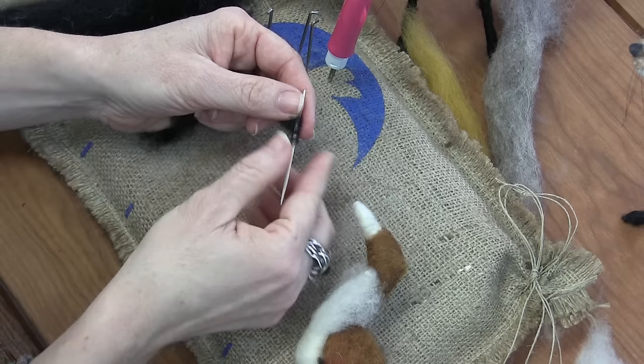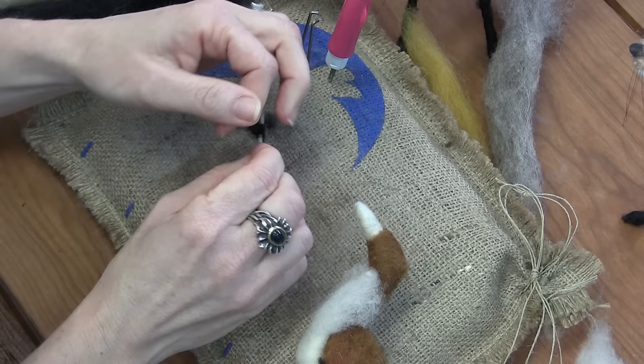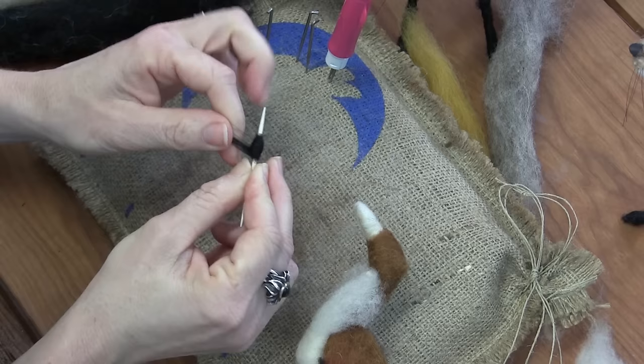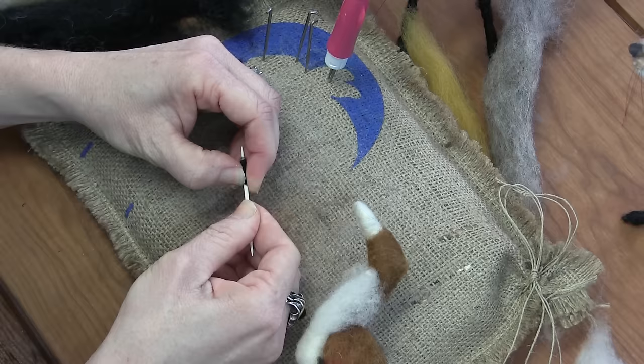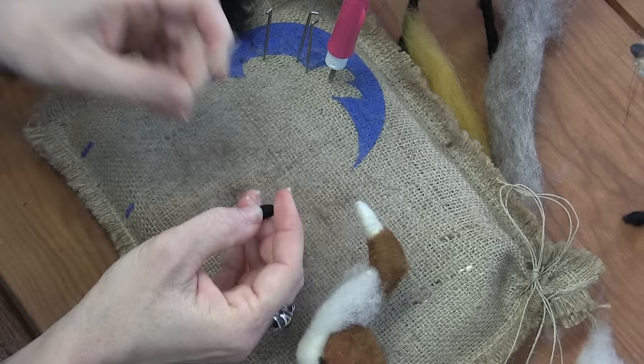I want to make a small seed on the toothpick — I've got a thin four-inch piece of black here. I'm going to do a little crisscross, a slight X shape as I wrap, until I have a little seed that's a little bit bigger than a sunflower seed. And then I'm going to slide this off — my toothpick has a little splinter on it, so it's a little snaggy.